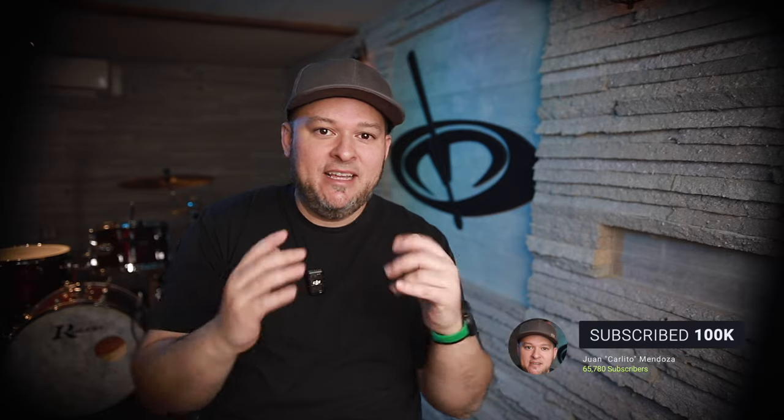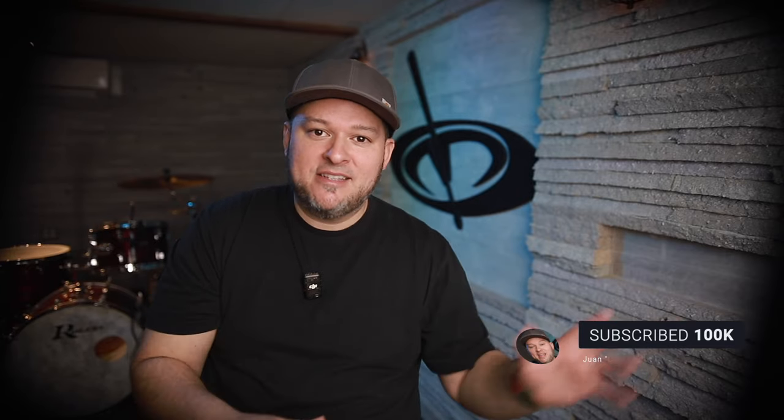Welcome back. If you're new to this channel, my name is Juan Carlito Mendoza. Thanks for tuning in. If you dig what you see on this channel, consider subscribing, all that good stuff.